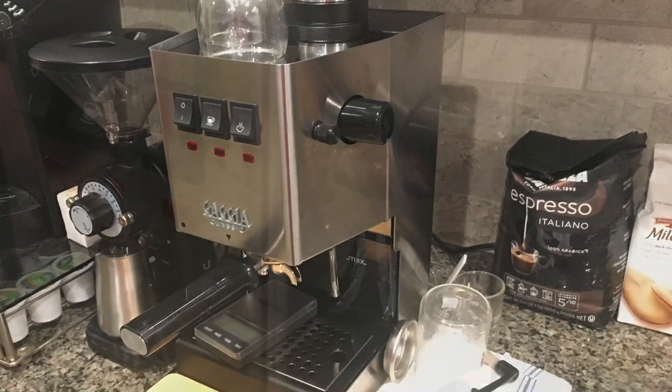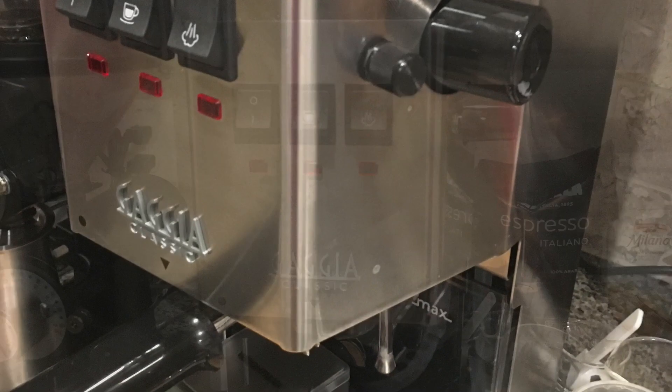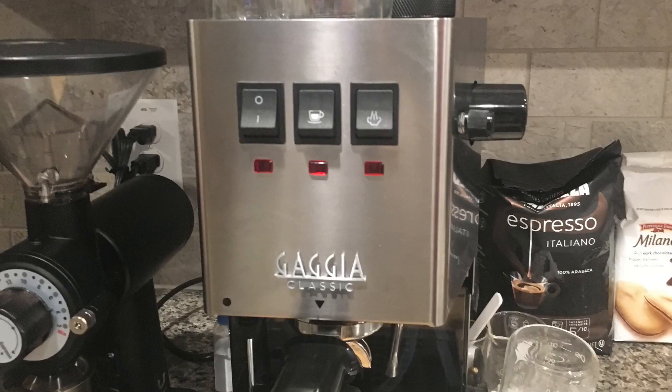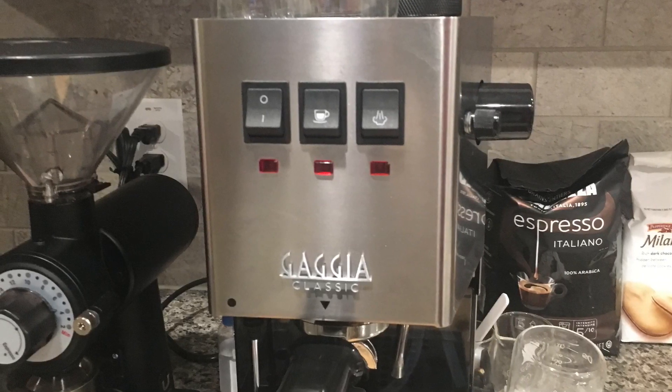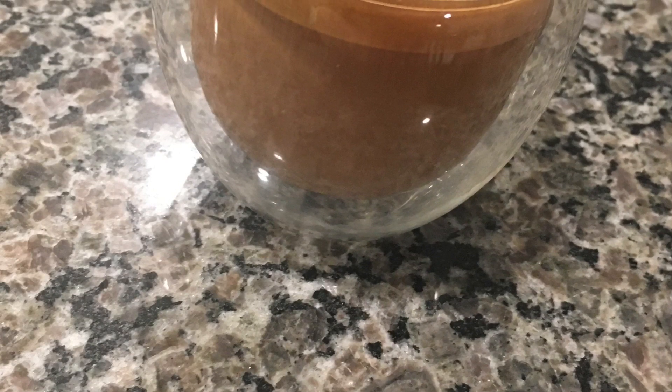There's my Gacha with the dimmer already installed. Thank you Sam Bouchard and Lance Hedrick. I have the Gacha with the dimmer. All I need is everything else, because I want to make good cortados, or great cortados.